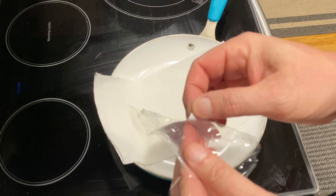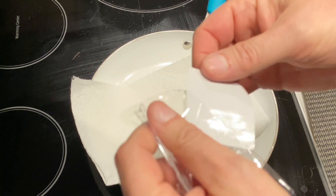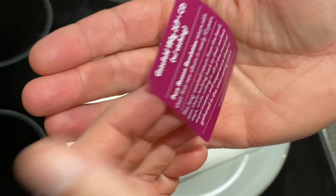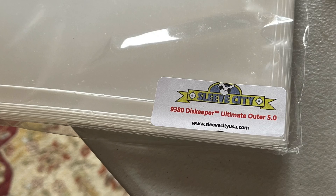Once the cellophane has started to shrivel, the sticker should come off pretty cleanly. It depends on what kind of adhesive they used, of course, but generally speaking it usually comes off pretty clean and easy. Once I remove it from the cellophane and it's still a little warm, it should still be sticky, and then I can apply it to some other sleeve.